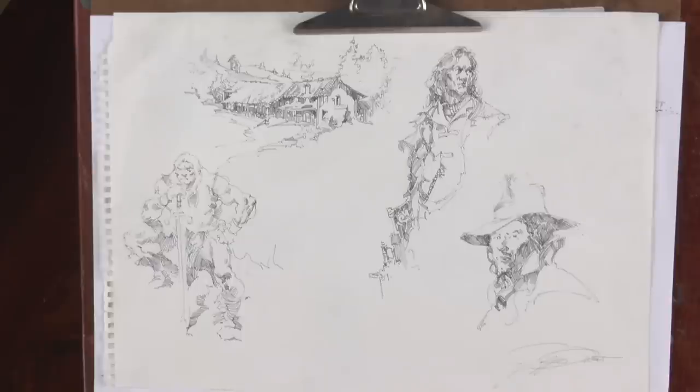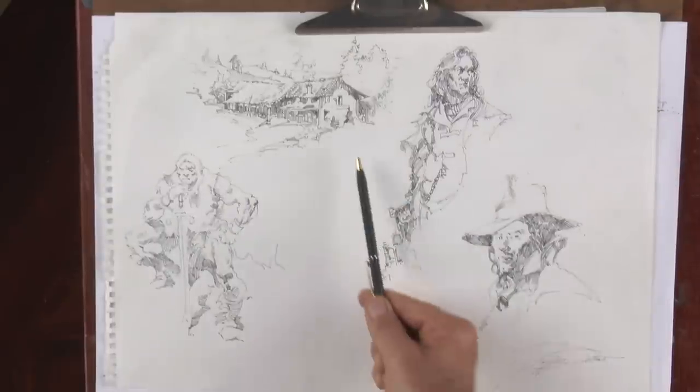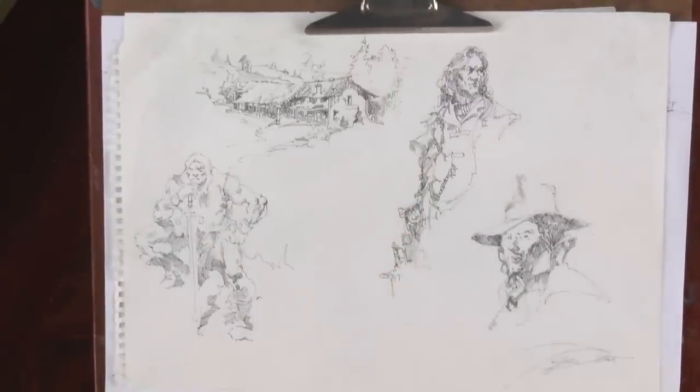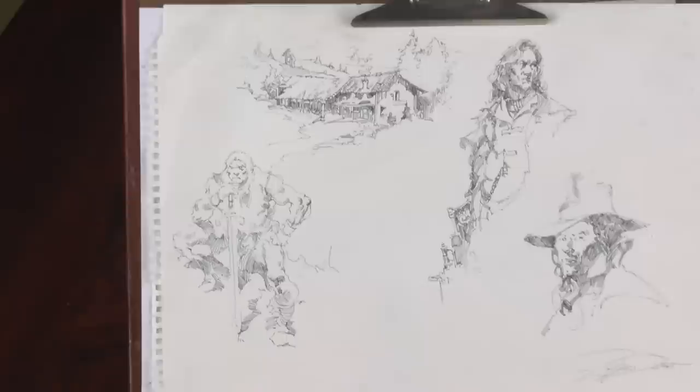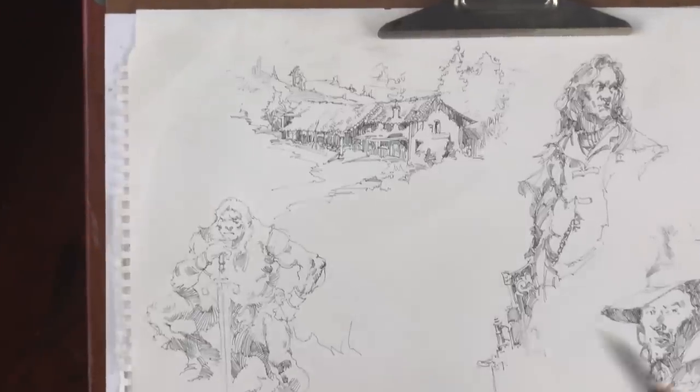Inking is not my primary medium but it is one I use a lot — as a sketch medium, to explore design, vignetting, things like that. If you look at this page, we've got a little architectural vignette up in the corner. Vignette means to prematurely end a drawing in an attractive manner.